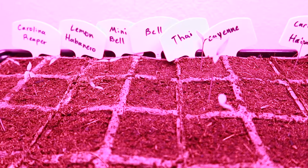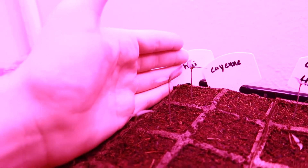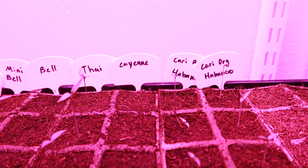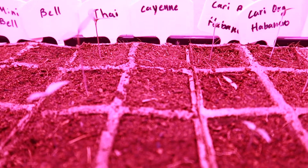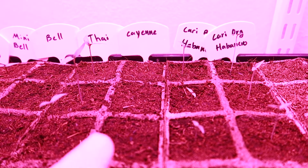As expected, those Thai chilies are just doing phenomenal - getting a little bit leggy, but that'll be solved once we get them into the larger containers. Still got to figure out a way to get all of them in here close to the light but not super close. The canoe cayenne peppers - I could be wrong, but I believe those take a little bit longer so we'll give them some more time.